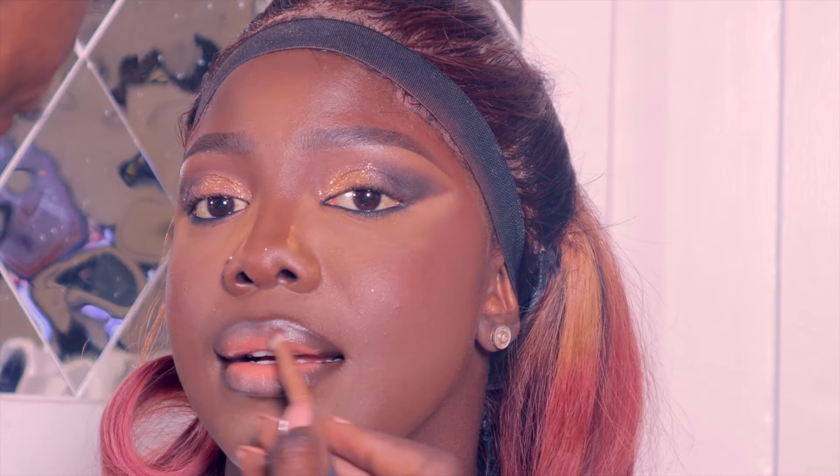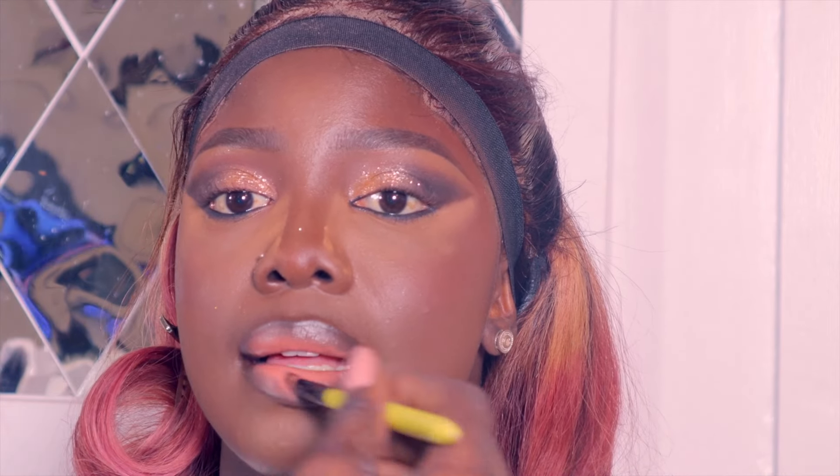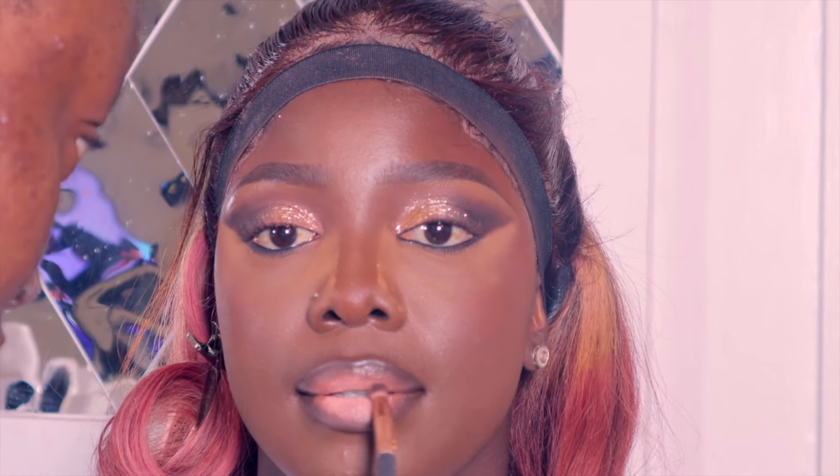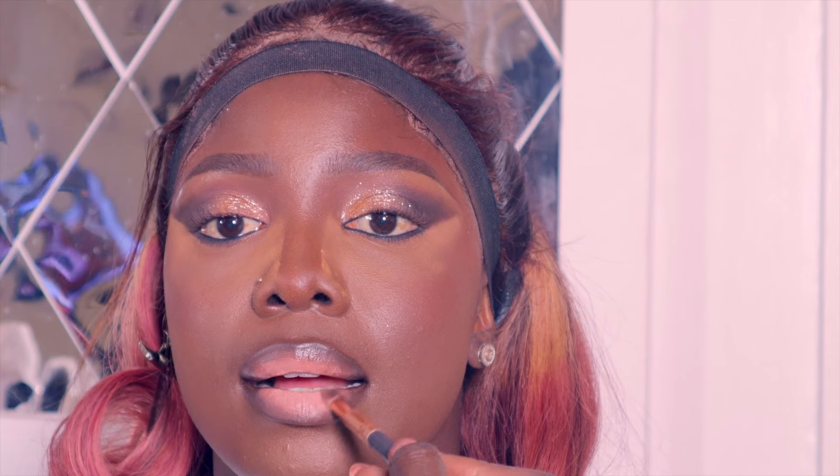I used a small brush to blend so I still keep the brown showing through. I applied the same color to make the center pop more, then added a little white from my lip palette to brighten the center. I blended again so there's no demarcation showing the extra color.